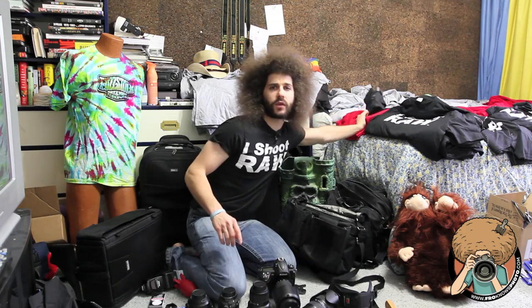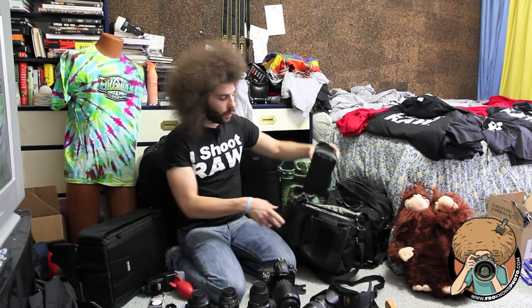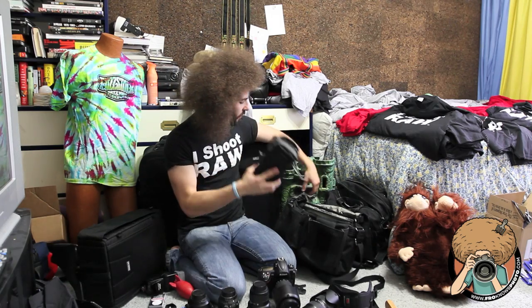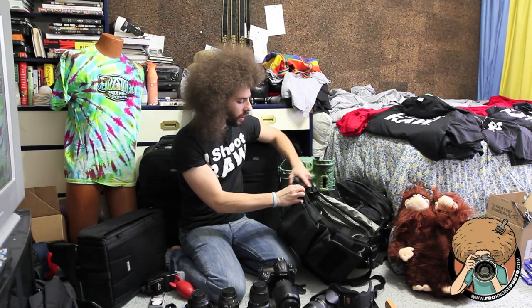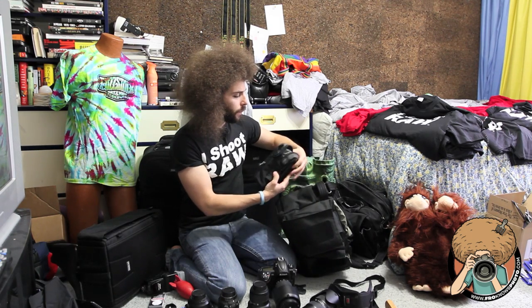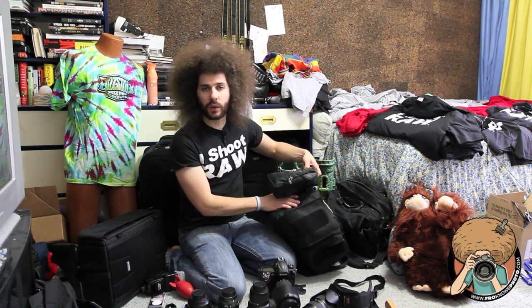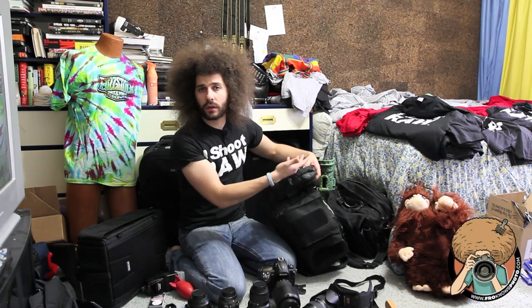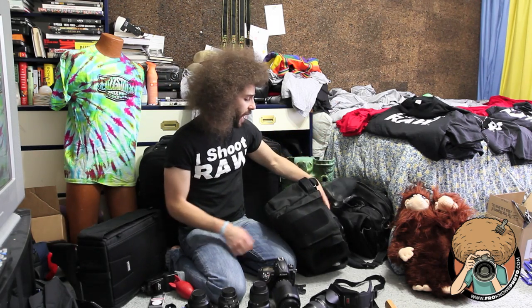One other thing I've just discovered: when I'm carrying microphones and don't want to put them in the bag, I've got this — a Lightning Fast from Think Tank. There are these loops right here, and I literally hooked the bag into them like it was on their belt system. And there you go — you have another thing to carry on the outside. I like that.